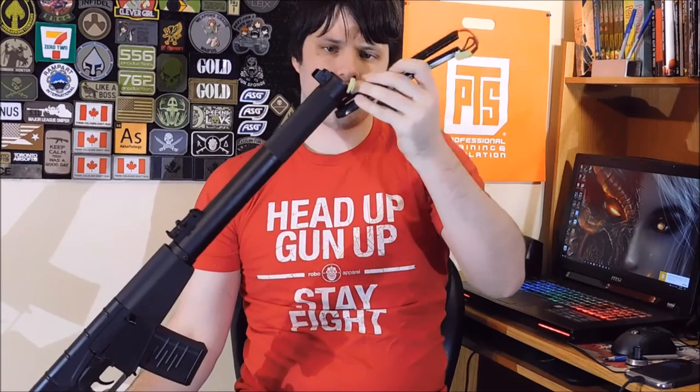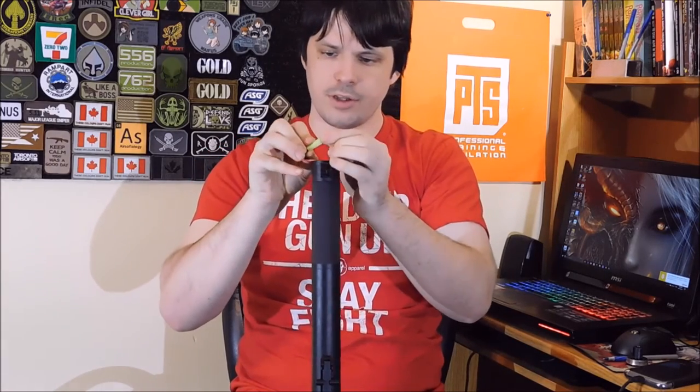Once the cap is removed, you have access to your battery compartment and the end of the inner barrel. The inner barrel actually goes all the way to the end of this tube. This rifle also comes with standard Tamiya battery connectors. Installing the battery is pretty straightforward: take your two batteries, make sure your wires are out of the way, and insert them below the inner barrel. Once inserted, simply plug it in, tuck your wires out of the way on the top side, and then replace the cap — your battery is installed.